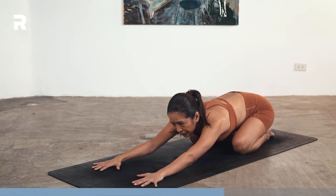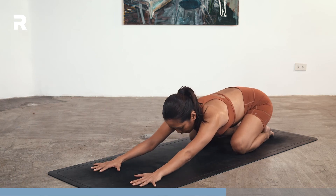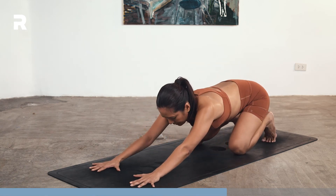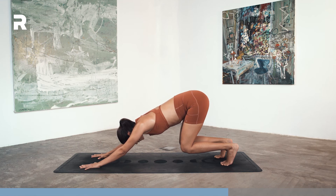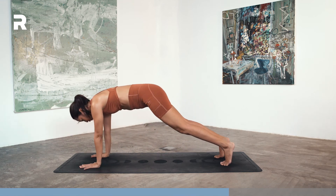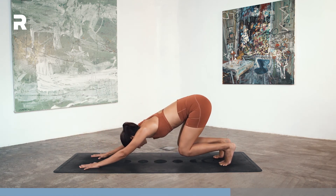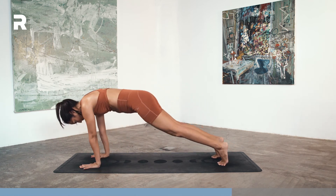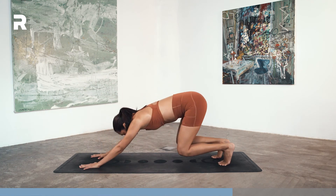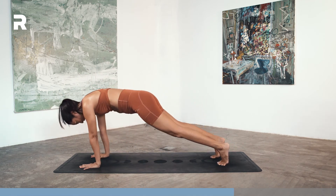If you need to take clearing breaths here, go ahead. We'll do the other side. Tuck your toes. On your next inhale, lift your knees up — floating child's pose. Exhale here. Inhale, up dog, shoot forward, hips down, look forward. Exhale back. Inhale, up dog. Two. Exhale back. Inhale, three. Exhale back. Inhale, four. Back. And five.